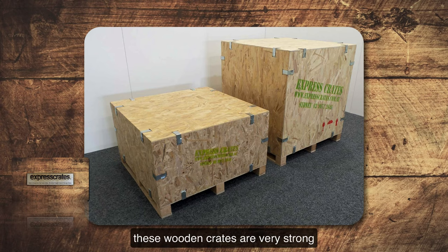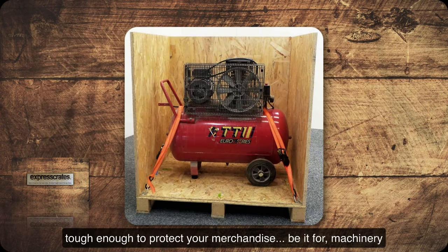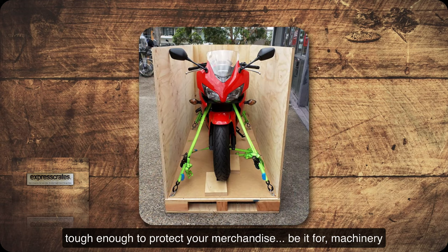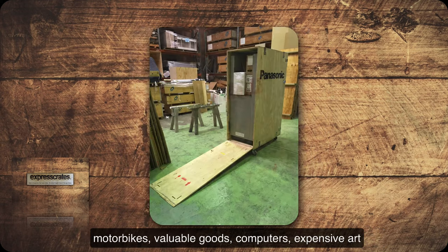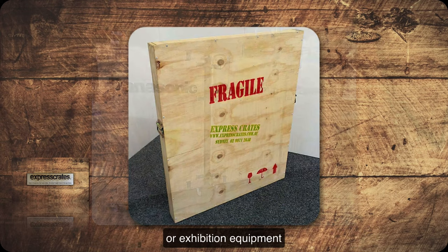These wooden crates are very strong, tough enough to protect your merchandise, be it for machinery, motorbikes, valuable goods, computers, expensive art or exhibition equipment.